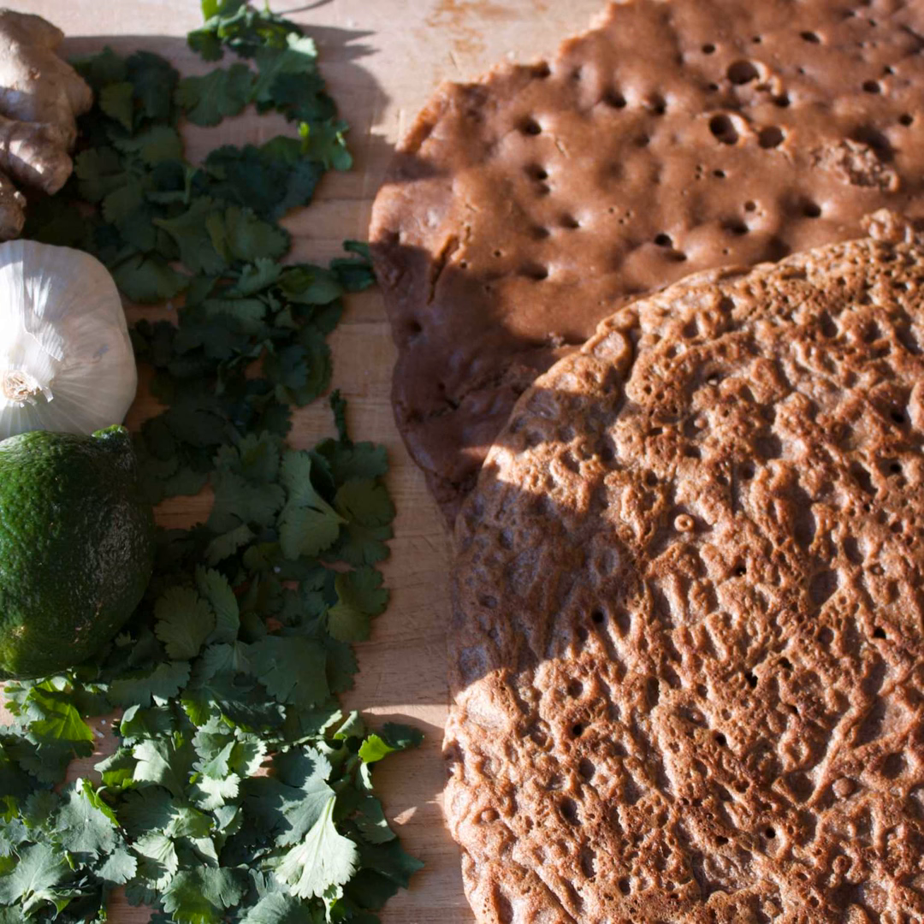That was the overview as far as it connects to injera. And now on to section two — the teff talk. No TED Talk here, only teff talks. This section is all about teff.